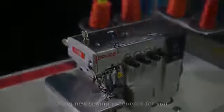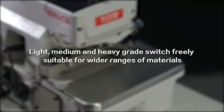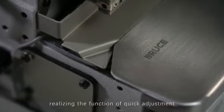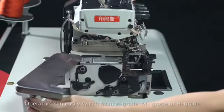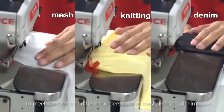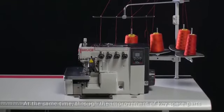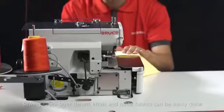X5S brings a new sewing experience, allowing light, medium, and heavy grade to switch freely, suitable for a wider range of materials. Operators can easily switch from A grade, M grade, or H grade to meet the needs of different orders such as mesh, knitting, denim, or other materials. Through the improvement of key spare parts, sewing thickness performance is greatly improved — sewing multi-layer denim, khaki, and other fabrics can be easily done, with smoother sewing and more beautiful stitches.